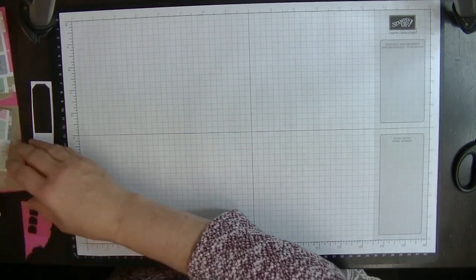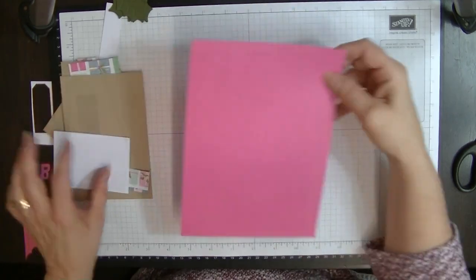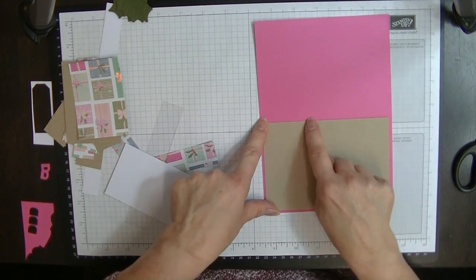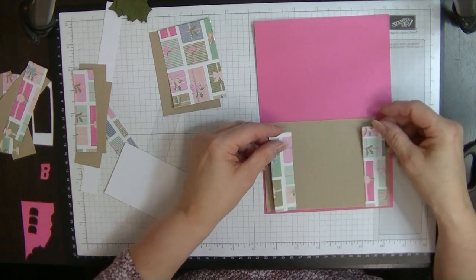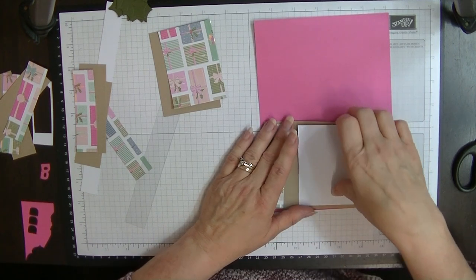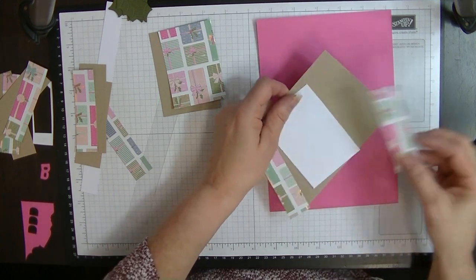Let's pop that one out of the way and I can tell you what you're going to need. I've got all my bits in here all stuck in sections so when I was cutting it out I knew what I had. You're going to need a card blank that measures 8¼ by 5⅞, and an insert piece that measures 5⅝ by 3⅞, along with two pieces of designer series paper that measure 5⅝ by 1 inch, and a piece for the middle that measures 5⅝ by 2⅝ of an inch.